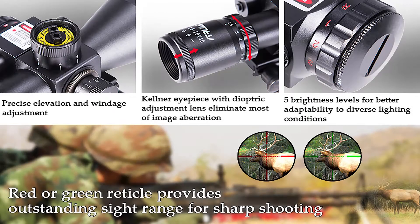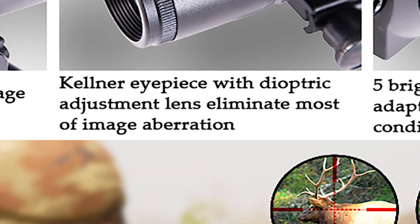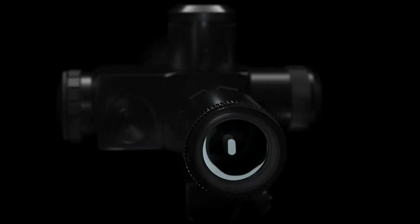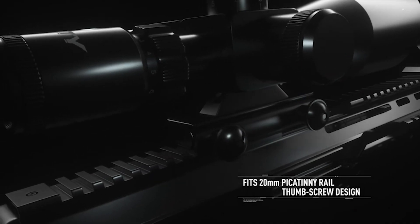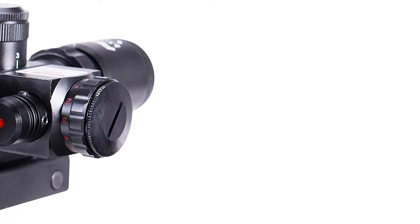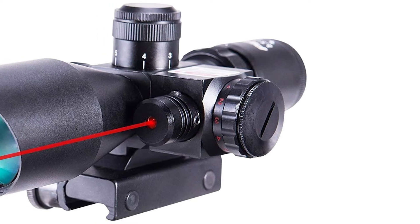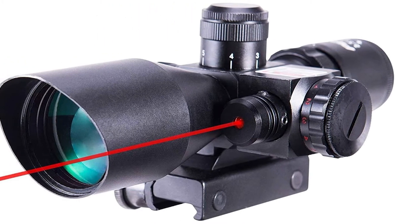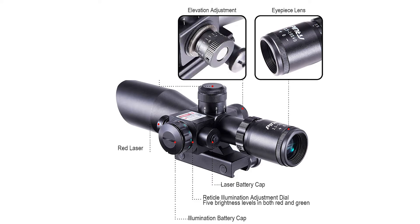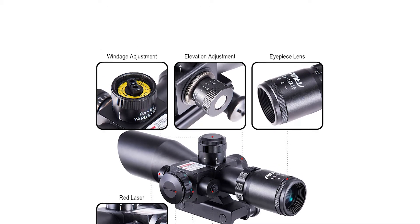It's aircraft aluminum, shockproof, and waterproof. One click is a one-quarter inch adjustment at 100 yards, and the laser is good for 100 yards. It does come with a sunshade and a back shade for when daylight is too bright — it just slips on. Make sure to turn the laser off so you don't run down the batteries before you get to the range.